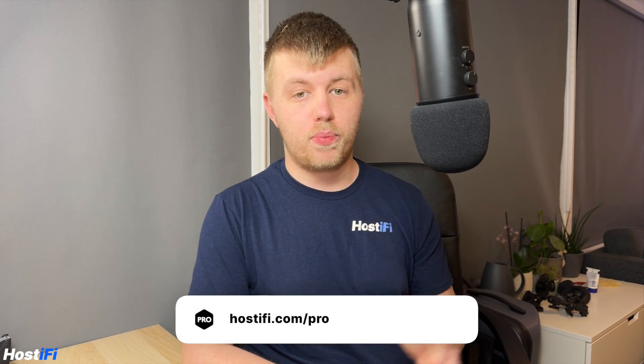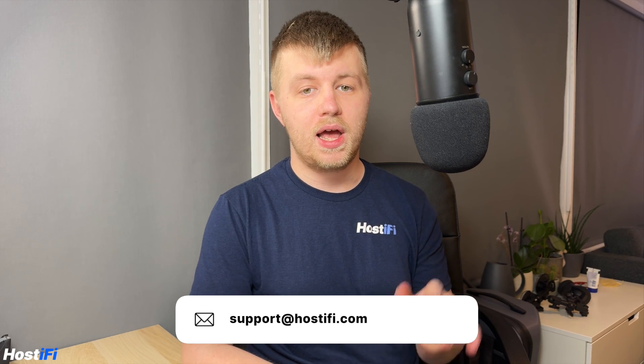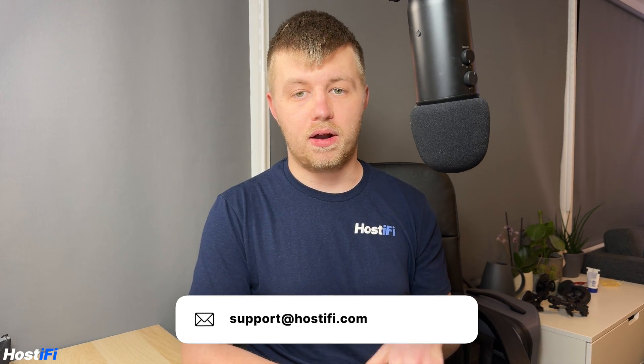That's going to do it for this video looking at how the SolarPoint works. If you have any questions please let us know in the comments down below and we'll do our best to get back to you. If you want to learn more about Hostify, visit our website hostify.com. We do hosting for UniFi, UISP, and TP-Link Omada. For network consulting we have Hostify Pro and we can help with network projects big and small. Visit hostify.com for Hostify Pro and hire an expert today. For any questions about UniFi, UISP, or TP-Link Omada, let our support team know at support@hostify.com and our team will be happy to help. Thanks for watching, my name is Alex and we'll see you again next time.